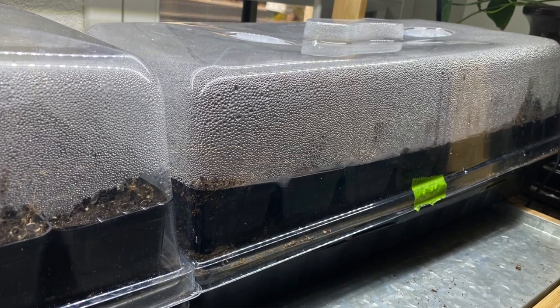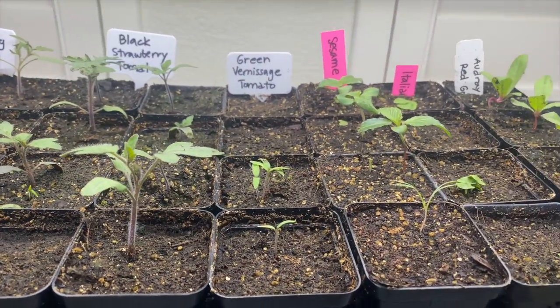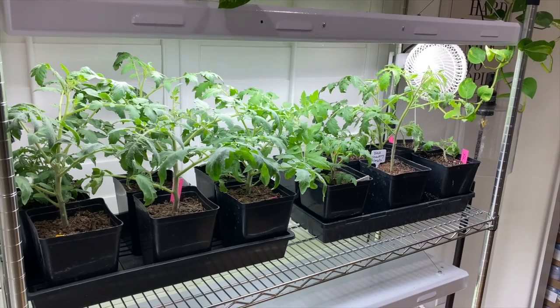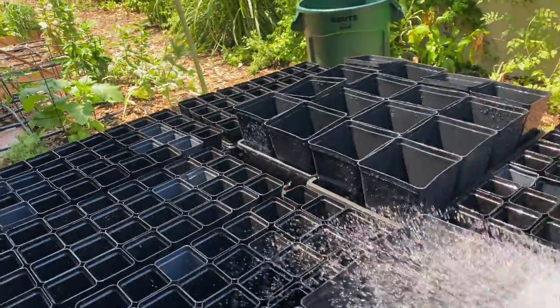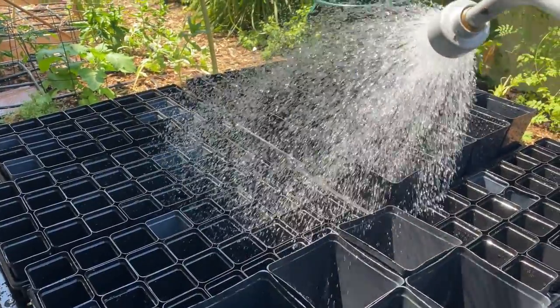Starting seeds indoors is so rewarding. I love the process of planting the seeds, seeing them sprout, and getting them ready to transplant outside. For the best chance of success when you're starting those seeds indoors, it's so important to sanitize all of your seed trays and containers before planting those seeds inside.